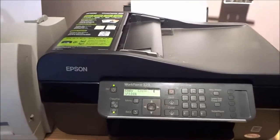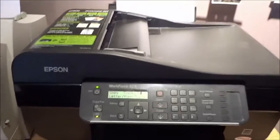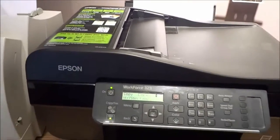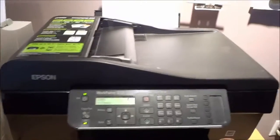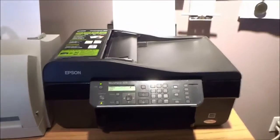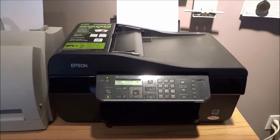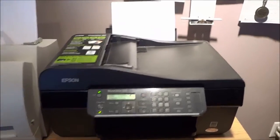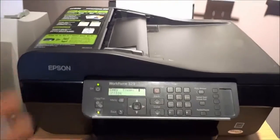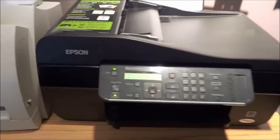With regards to speed, it prints 4.3 pages per minute in black and 2.2 pages per minute in color. So it isn't extremely fast, but you are not buying this because of its speed. This is not geared towards being a really fast printer — it is fairly fast, but in my opinion this all-in-one printer is definitely geared towards having many different capabilities.